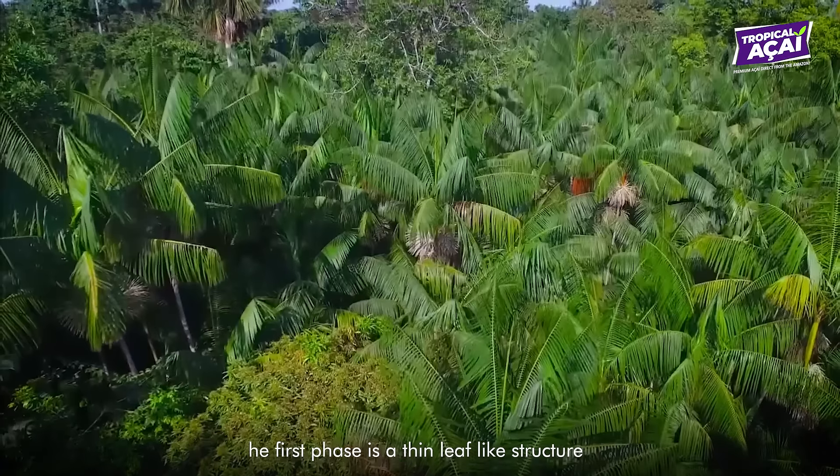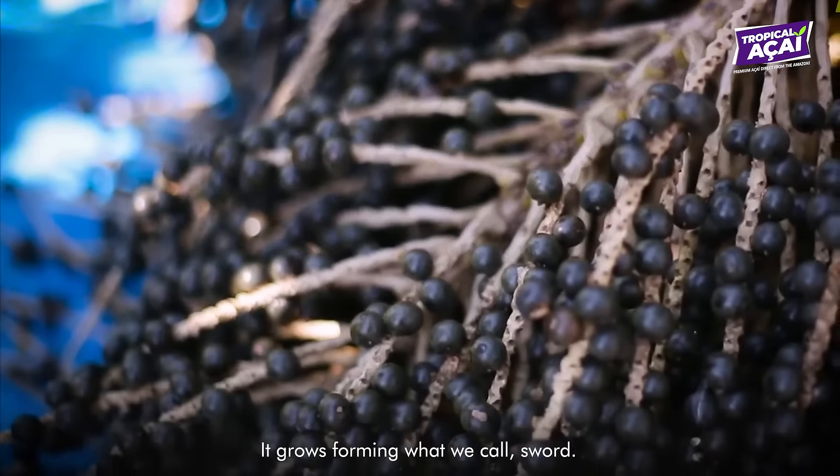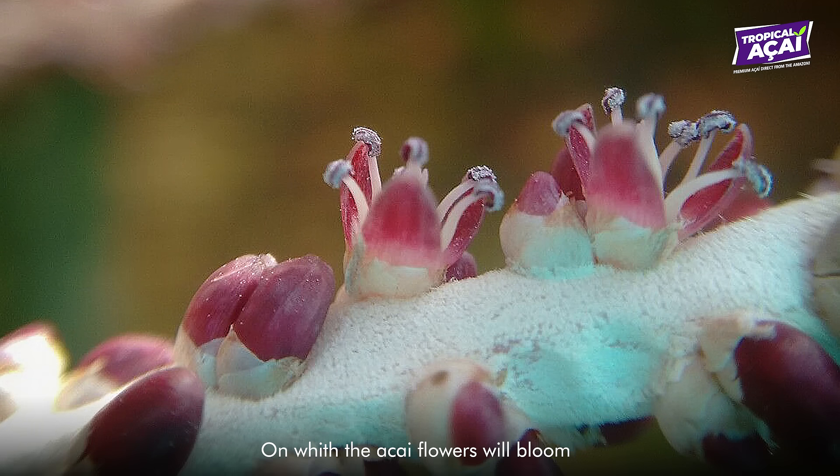The first phase is a thin leaf-like structure appearing from the palm trunk. It grows forming what we call a sword, on which the acai flowers will bloom.